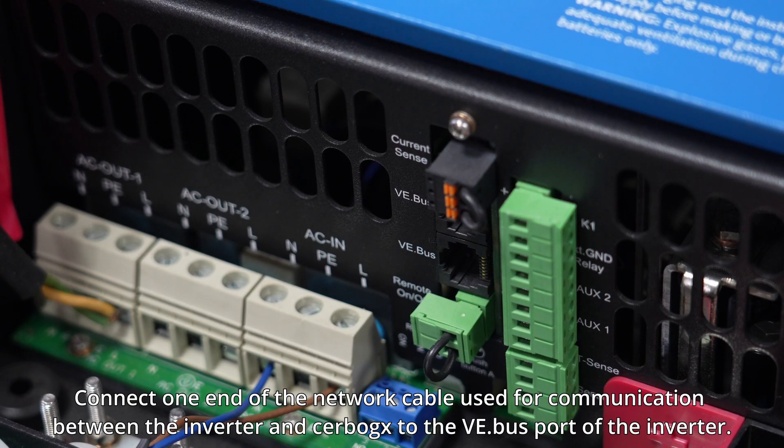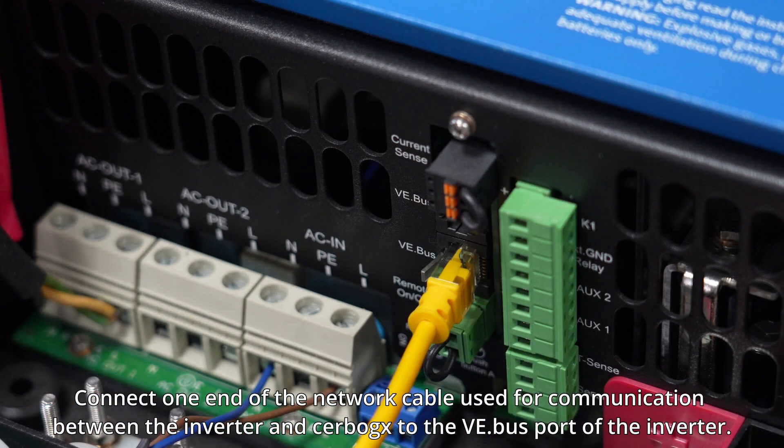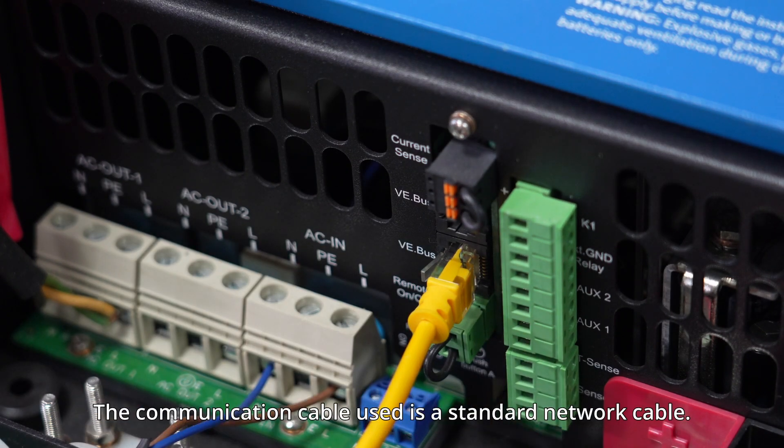Connect one end of the network cable used for communication between the inverter and Cerbo GX to the VE.Bus port of the inverter. The communication cable used is a standard network cable.